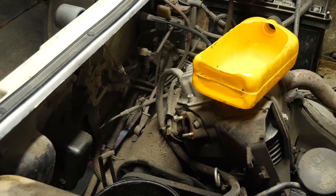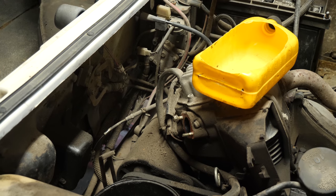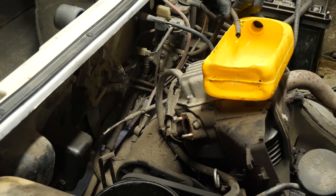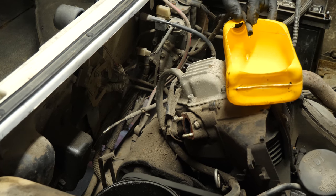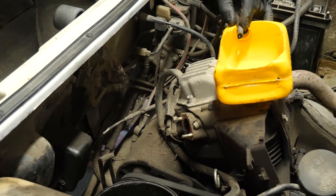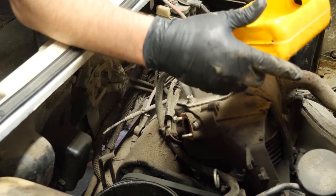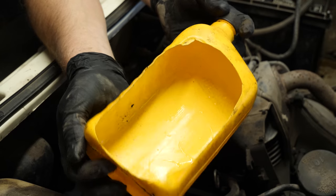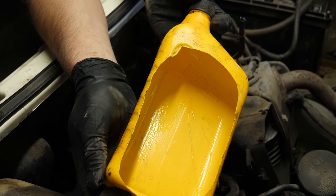So before we go and pull the carburetor apart, the fuel line's not cracked — I thought it was. So, turn the key on. Oh, look at that — that is water. Oh man, I bet you that tank is full of water. That's water. Water is beating on top of the oily residue inside the container.